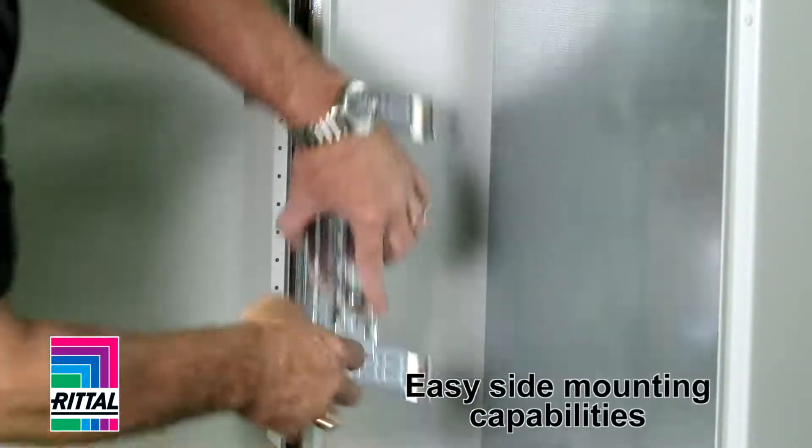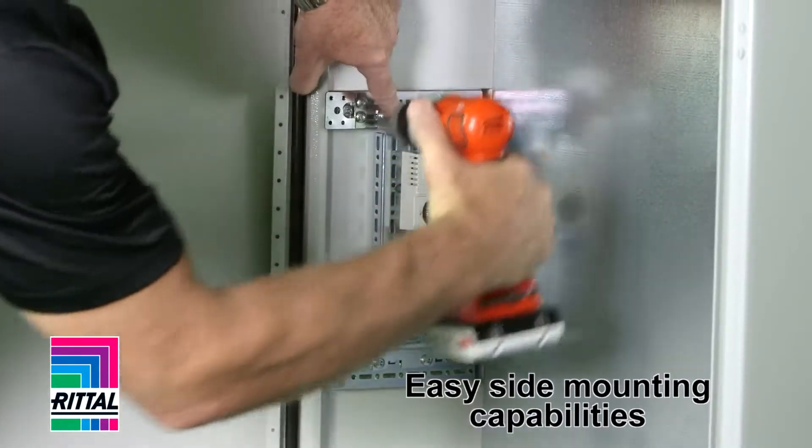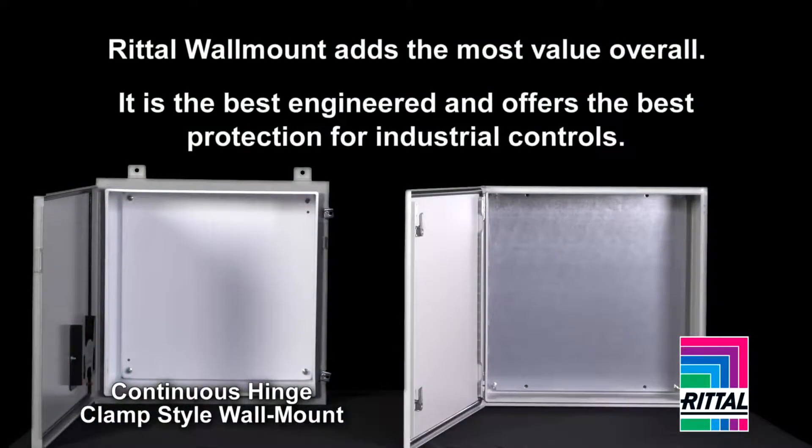What about choice of accessories mounting into the side? Are they quick? Are they easy? Does the enclosure manufacturer offer any at all? In the end, you will find that Rittal adds value and is the best engineered and offers the best protection for your industrial controls.